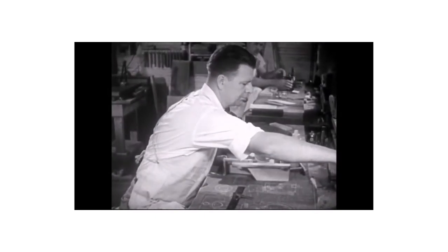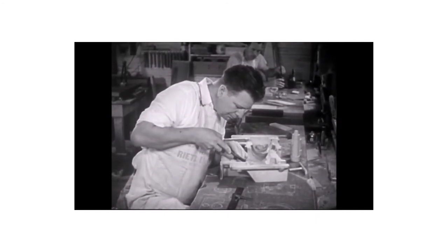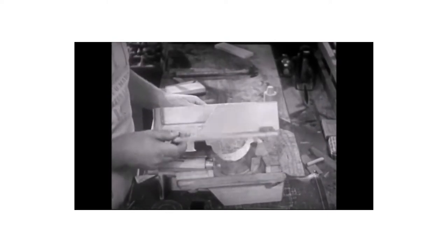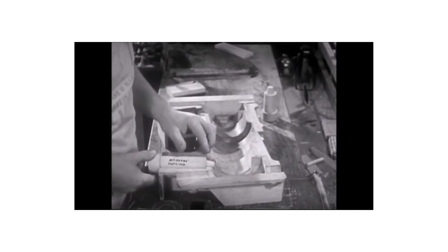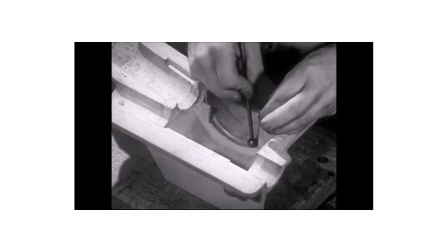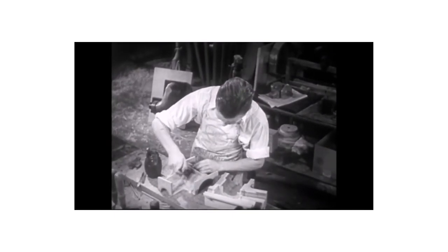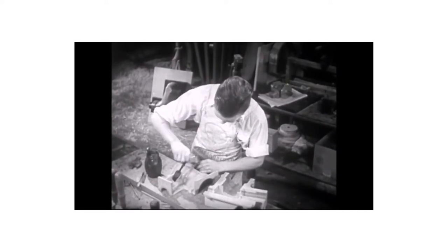In the pattern shop, the maker of wooden patterns works from a drawing or blueprint. He uses various woodworking machines and hand tools. His work must be extremely accurate, and it is complicated by the fact that the pattern usually is made in two or more pieces so that it can be removed from the sand molds. When the pattern is finished, the inside corners are rounded by means of fillets. The whole pattern is then shellacked.